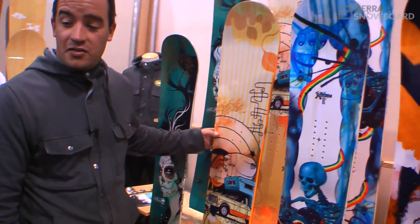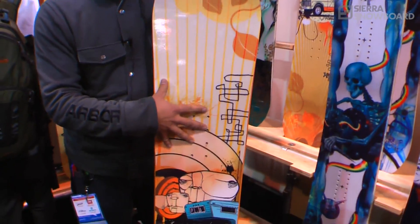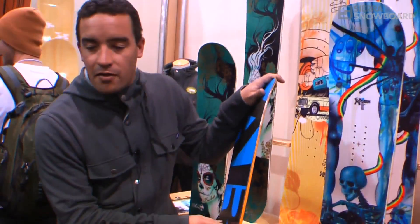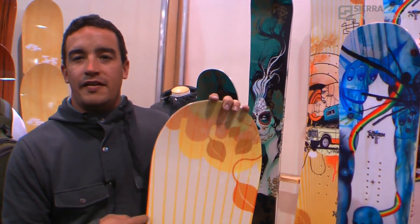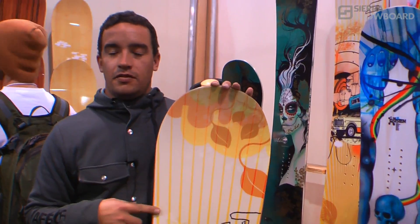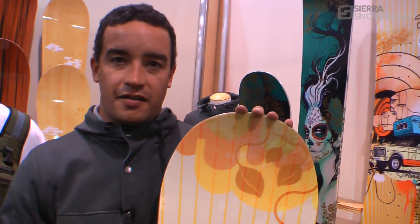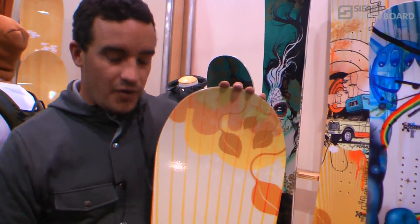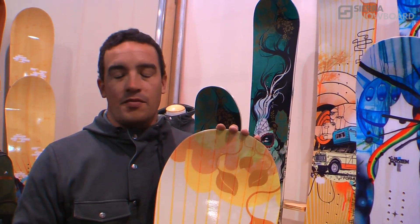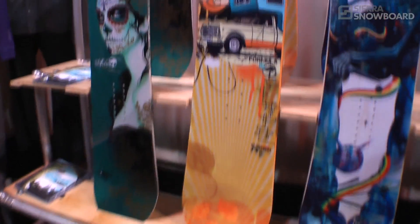The last board I want to feature that's brand new and features the System technology is our Formula. The Formula has always been our entry-level board, but now we have a rocker board — Mountain System, steel edge — retailing at $295 in the U.S. This has absolutely got to be one of the very best values in this entire building here at SIA. We think that anybody who tries this board is going to love it, but especially beginners, because it's going to be a fun, forgiving ride. It's really going to help them get confident and they can move on to whatever board they want.